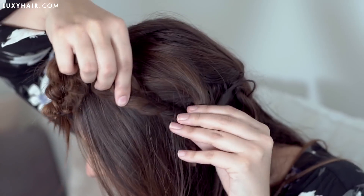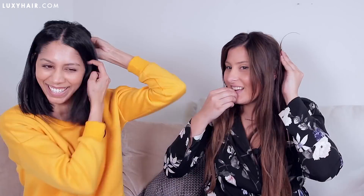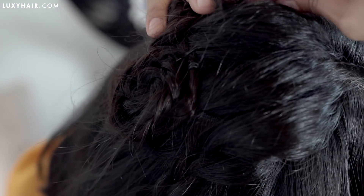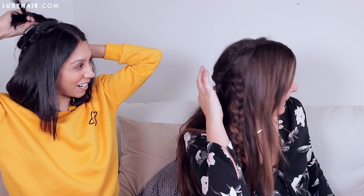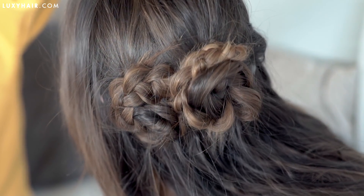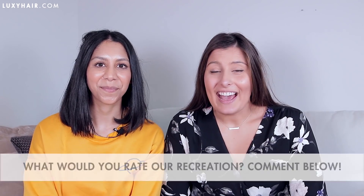Wish us luck. I can't really see what's going on back there, so I'm hoping for the best. How does it look? Like a flower. Does it actually? Oh yeah — sick. I'm fired up. Okay Ksenka, I hope we made you proud. We're going to reveal our final version of the hairstyle. Okay guys, so there you have it.